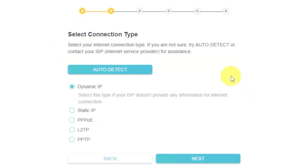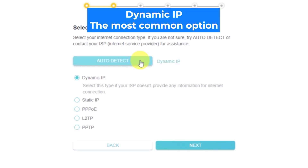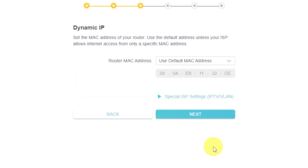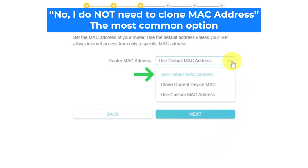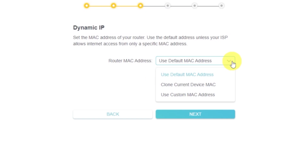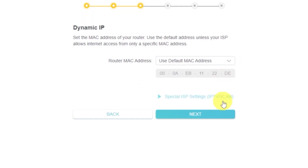On the next page, select your internet connection type. This is usually specified in your contract with the internet provider. If you don't know, try clicking the auto-detection button — the router will attempt to determine the connection type automatically. If detection fails, select Dynamic IP. If you chose Dynamic IP and your internet provider restricts access to a specific MAC address, you'll need to clone the MAC address of your primary computer. If you're not sure, select 'Use default MAC address' — in most cases cloning isn't necessary. If you don't get internet access after setup, repeat the process and try cloning the MAC address.